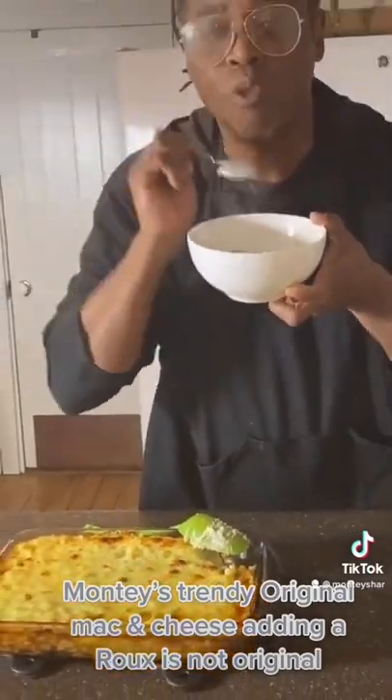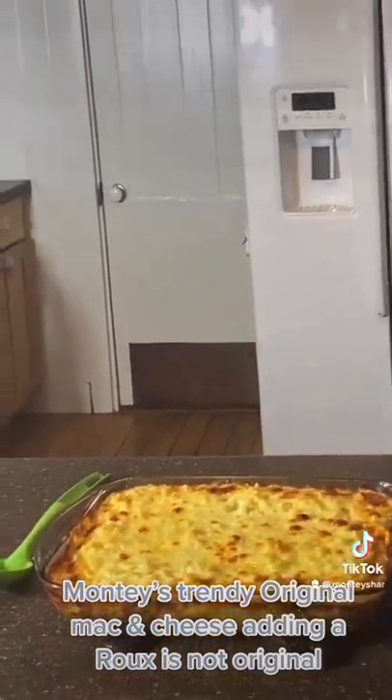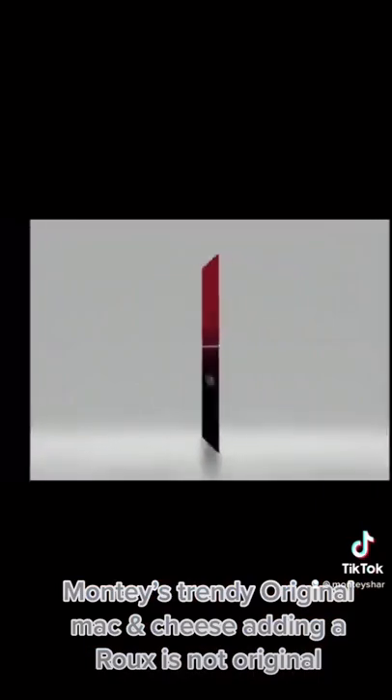Thank you. See you soon. Bye bye. Mac and cheese — the original way. A roux consistency is not mac and cheese. This is Monty Styles saying hey now.